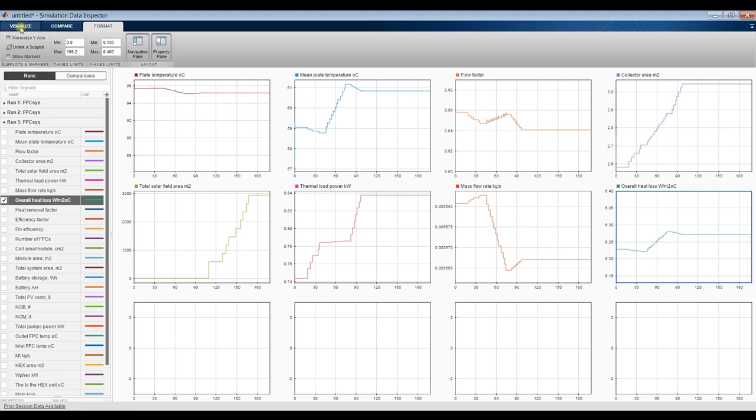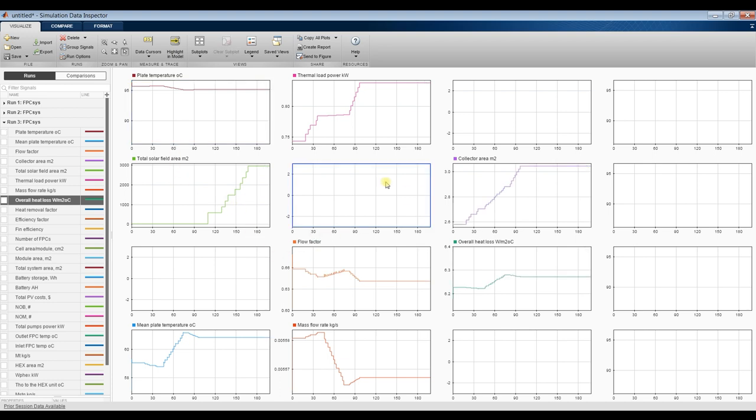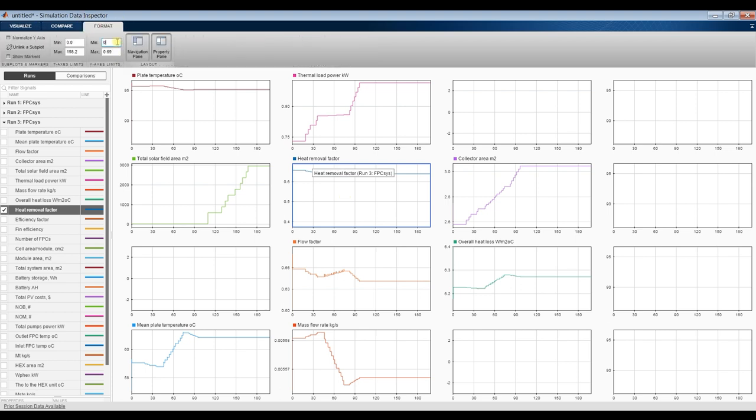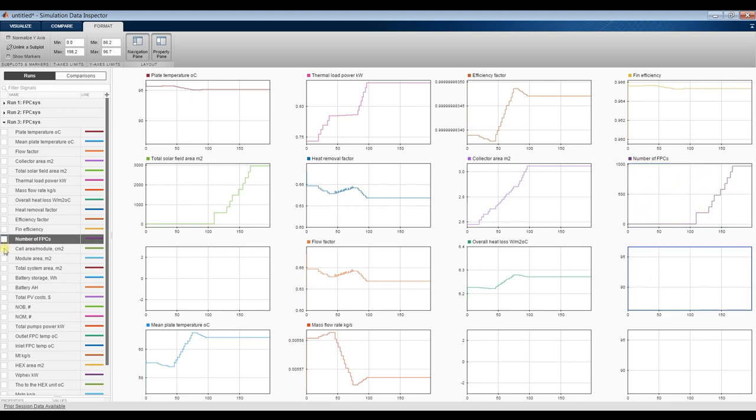We can add more results if needed. The heat removal factor is between 0.6 and 0.7 — you can optimize your design to get closer to 1.0, which means your system is running at maximum efficiency. This is the efficiency factor, overall efficiency, number of solar collectors, module area, and total system area.